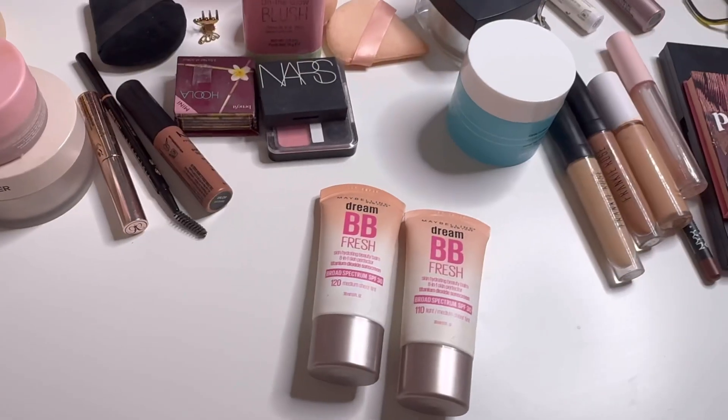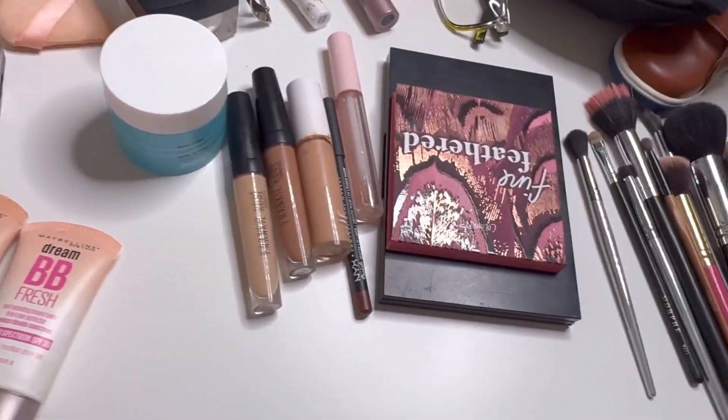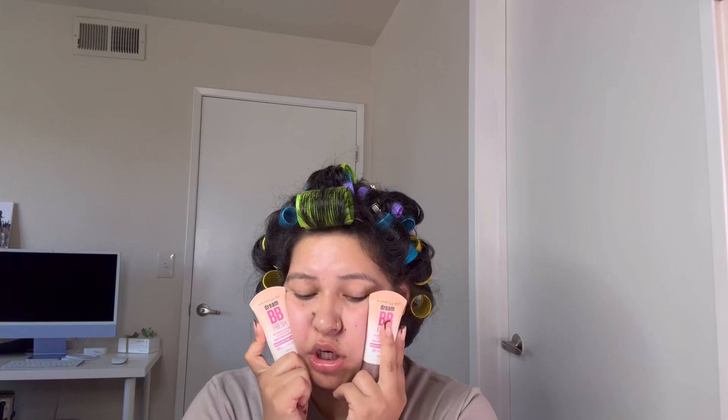With a twist, baby — we're not gonna use foundation. We're gonna actually use BB cream. This has been my go-to lately. I wear this every single day and I can't remember the last time I actually wore foundation. So all you're gonna need is BB cream and concealer in two different shades. If you want to know how I went from this — which I don't look bad, I look beautiful — to that, keep on watching.